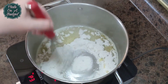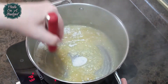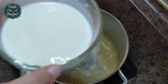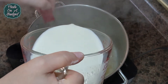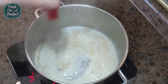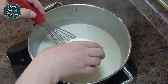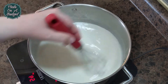Cook out the rawness of the flour by whisking quickly, making sure not to burn. Slowly add in three and a half to four cups of milk. Make sure to whisk well and add a little bit of milk at a time — this will ensure no lumps.